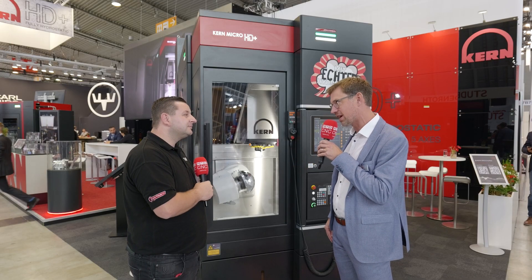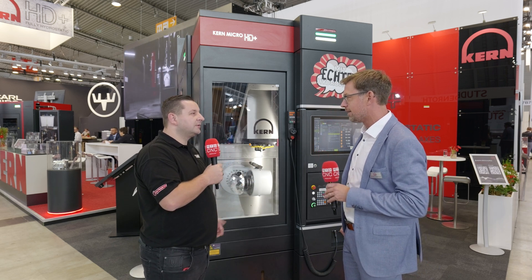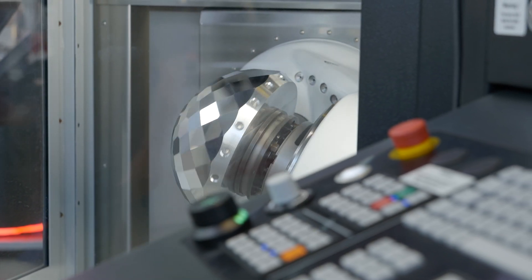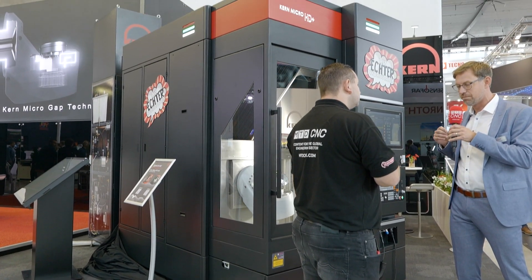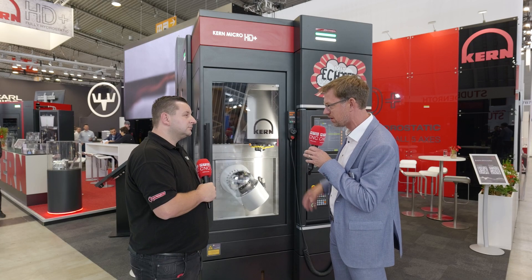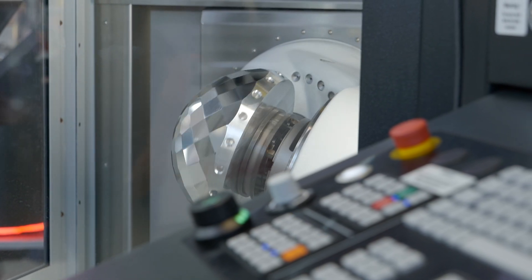It's the first machine anywhere in the world with micro gap hydrostatic in all five axes. The difference to the HD is we now have it also in the B and C axes. The biggest advantage is stiffness — you create so much more stiffness with this technology. You can mill pretty hard materials, create bigger forces, and get great roundness on the table. For future applications, stiffness is the key advantage, and it's not just milling — you can also grind on this machine.